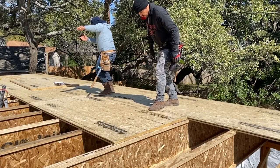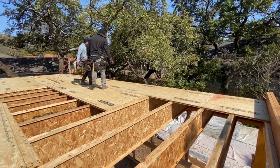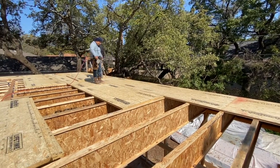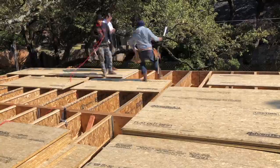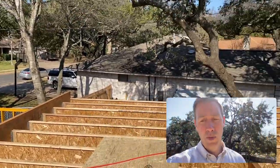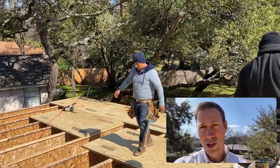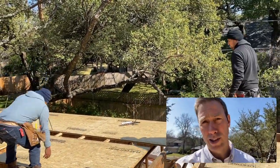First of all, your goal as a builder is always going to be a stiff floor without bounce and without callbacks from squeaks. We want to make sure that we're building houses that aren't going to have warranty callback issues, because once someone moves in and puts all their stuff in, trying to fix a squeak not only looks bad on me, but it's a huge hassle and it's a pain.